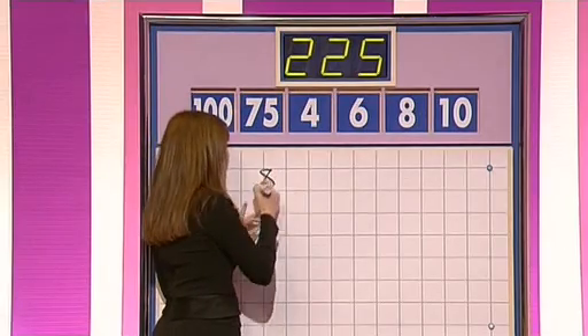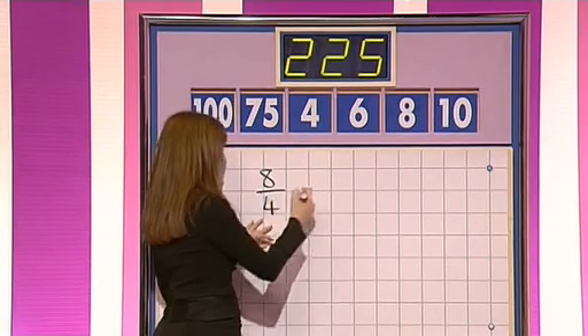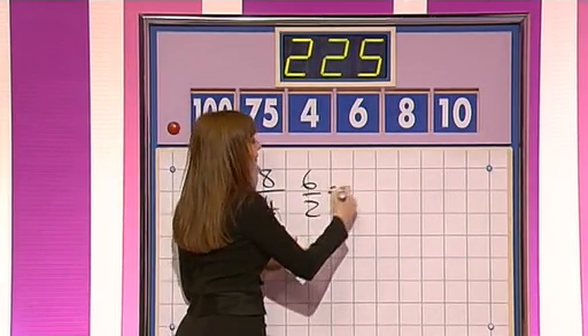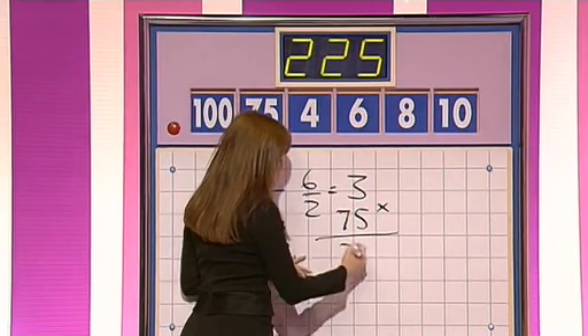Two, two, five, Mike — how did we go? You got that. Brian? Two, two, three. Right, Mike, let's hear your version. Eight divided by four gives you two. Yes, you're looking for the three here — it is two. And then six divided by that two gives you the three. Which you multiply by 75. Absolutely. You've got to know your 75 times table to come on Countdown. That does give you the right answer too.